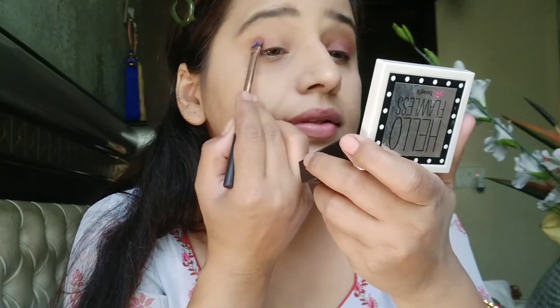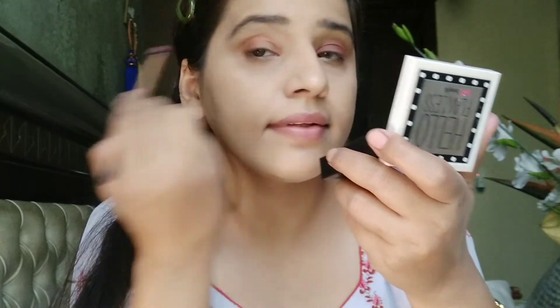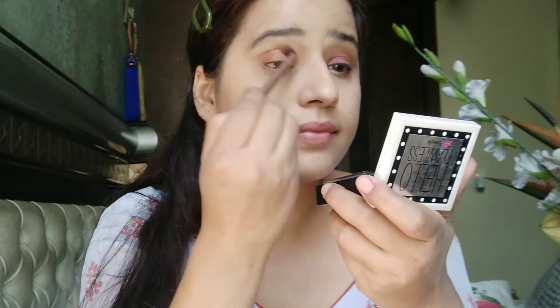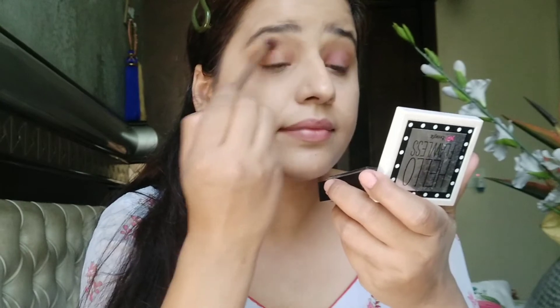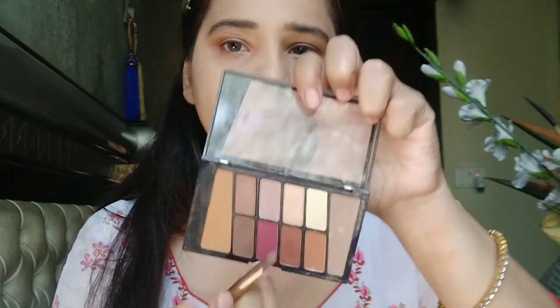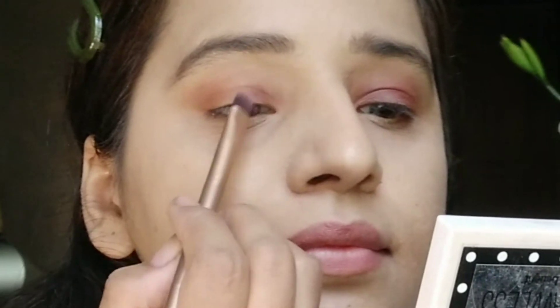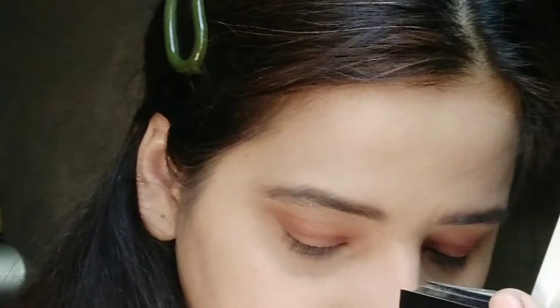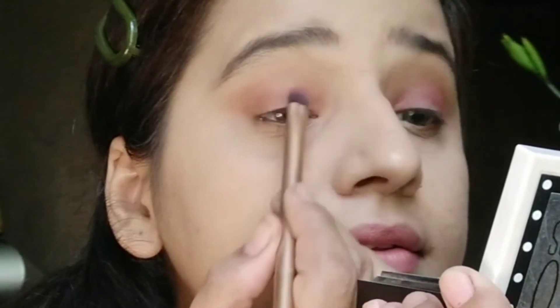Next I'm going to use this Maybelline Foundation in shade 220. Then I'm taking the Wet n Wild brown shade — a camel brown — to draw a crease line. I'm going to make a contrast of two colors: one with the brown and one with the pink. I'll blend this with the blending brush. Then I'm applying the pink shade on my lid to give a little contrast. I love pink eyeshadows, and the Wet n Wild eyeshadows have very nice pigmentation.